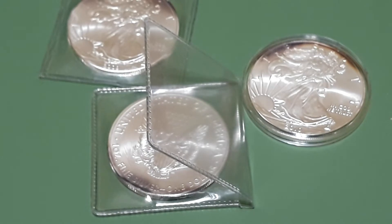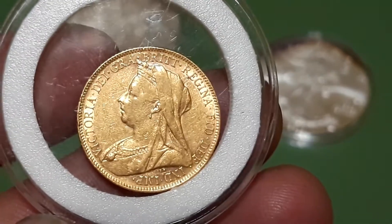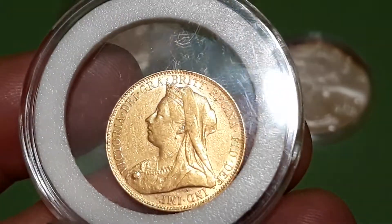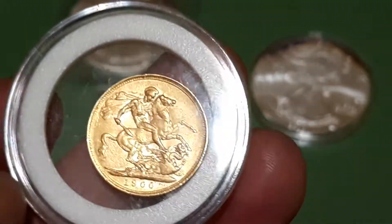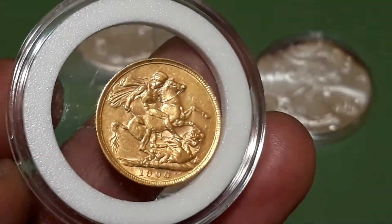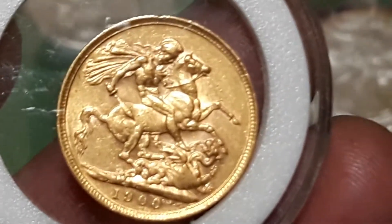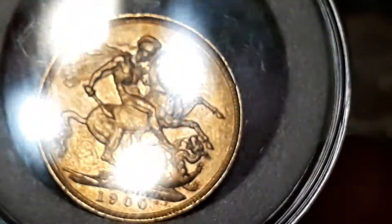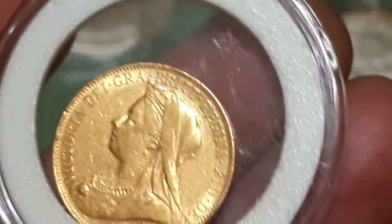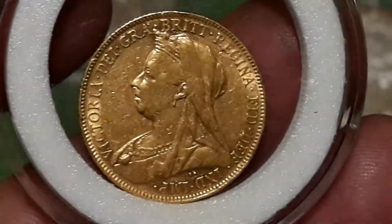And I wasn't looking for or expecting to buy, but I picked up a 1900 British Half Sovereign. I believe it's close to a quarter ounce of gold — 7.9 grams. A 1900. Seems to be in pretty nice shape, had a few little dings along the rim, light ones. And I got it for about gold spot price. Finally adding a little more gold to the stack.